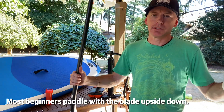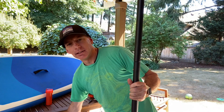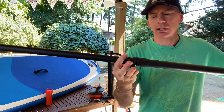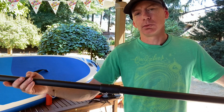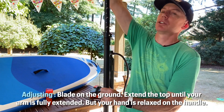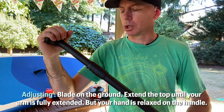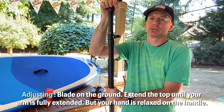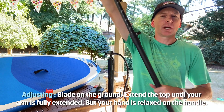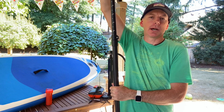If you have the blade flipped the wrong way, the paddle will waddle as you stroke. Very important to hold the blade correctly and scoop the water properly. The paddle is also adjustable - once you put the three-piece paddle together, there's an adjustment point at the top with numbers in centimeters and inches. I'm around an 80-inch spread for my paddle. Put your blade on the ground, go straight up, and adjust until your arm is fully extended with your hand just resting on top - not overextended, just resting.